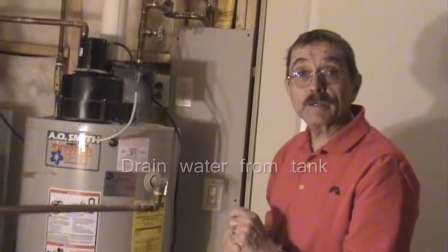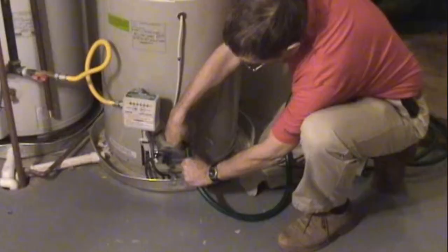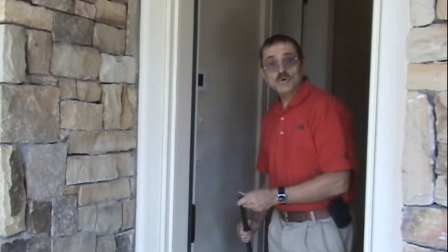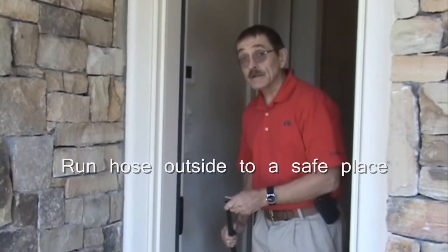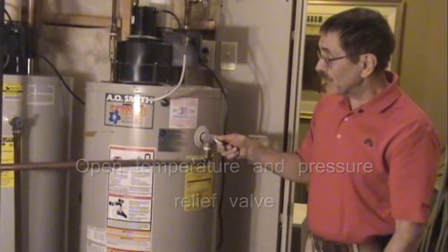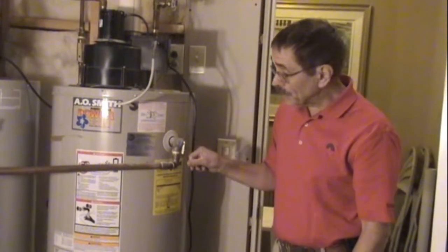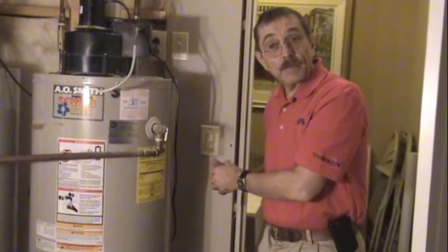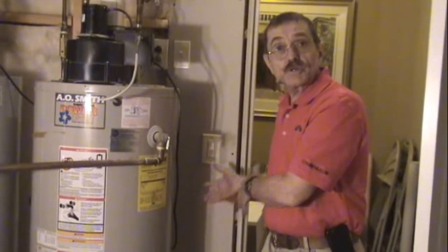Now we're going to drain the water. We do not want to drain it on the floor, so we're going to put a hose on it and run the other end outside. Keep in mind you'll be draining about 40 to 50 gallons of water, so make sure you direct it somewhere it won't cause damage. Open the drain valve, then open the temperature and pressure release valve and leave it open — this allows air into the tank as the water drains out. It will take about 15 minutes for all the water to drain.